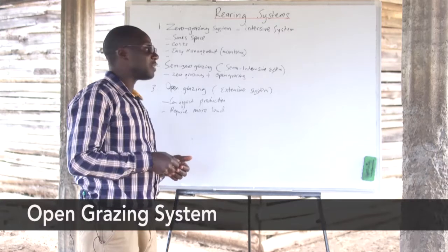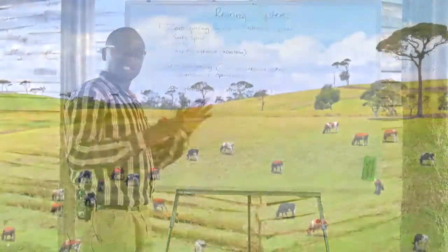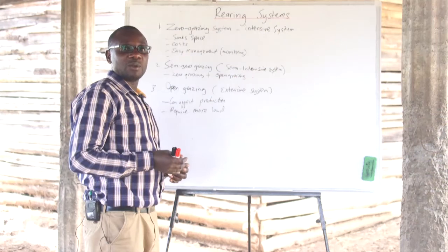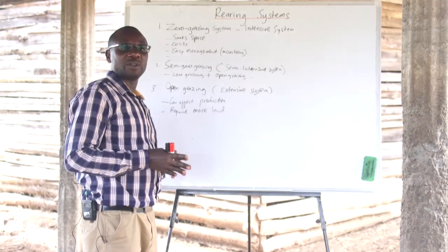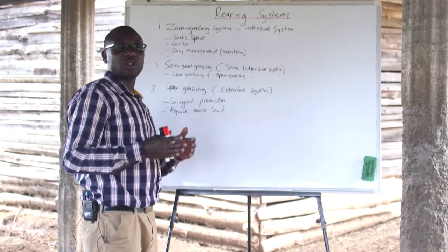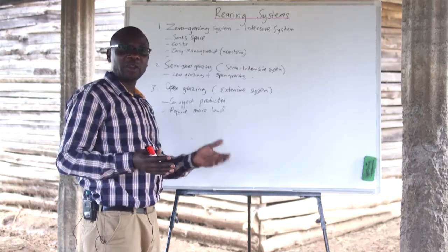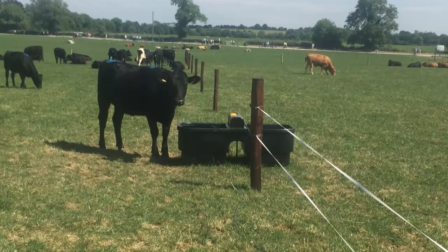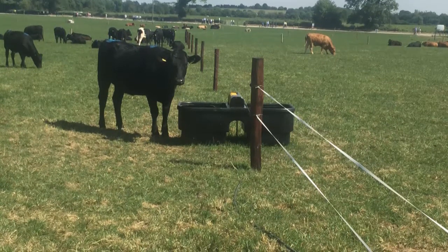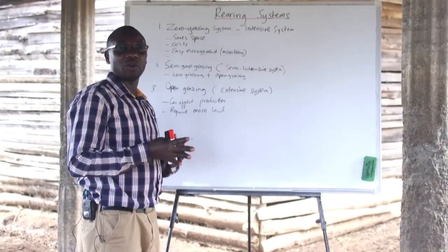The other system is open grazing, or the extensive system, where all animals are left to graze freely and move within available parcels of land to look for food. It is important that the farmer creates a proper structure of paddocks to ensure the animals are fed with enough feeds, and paddocking enables movement of animals from one paddock to another to access the right feeds at the required time. The farmer ought to have enough parcels of land for both growing feeds and growing pastures.